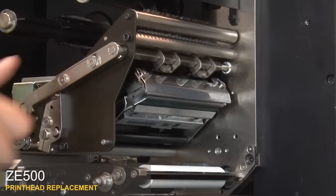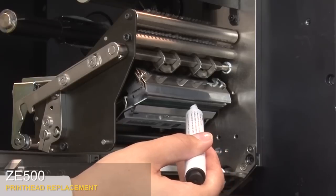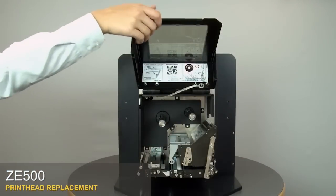Clean the print head with either a cleaning pen or a cotton swab moistened in a solution of nine parts isopropyl alcohol and one part deionized water. Close the print head. Close the media door.